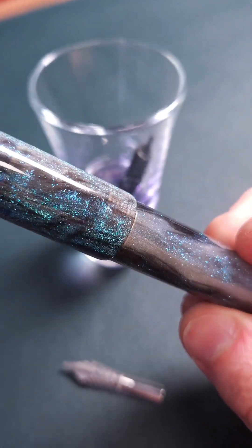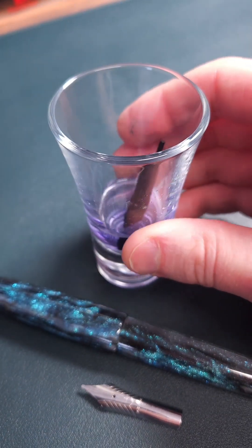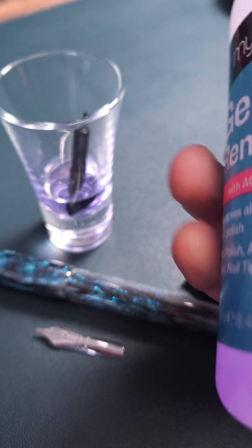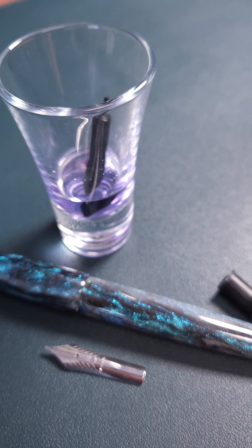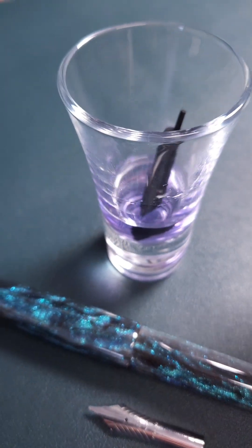I just recently reviewed the Asfine C80. It's a beautiful wet writer and I thought it had an ebonite feed, but I've just been asked whether it's genuinely ebonite or not. So I've taken the feed and submerged it in acetone. I don't recommend that you do this at home to any of your pens, particularly ones that you care about, but I'm willing to test this out for you guys and see what happens.